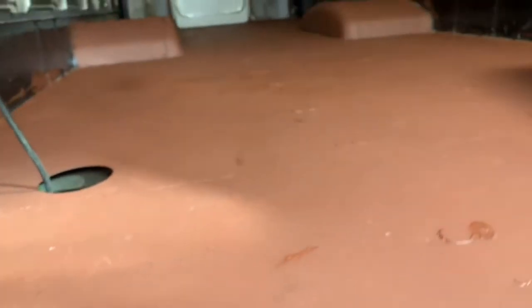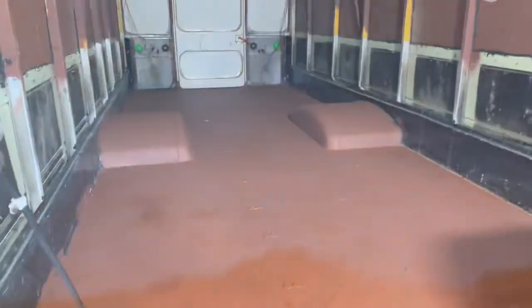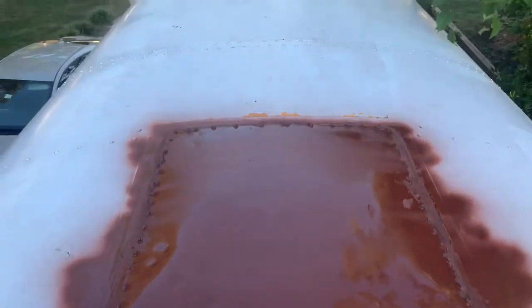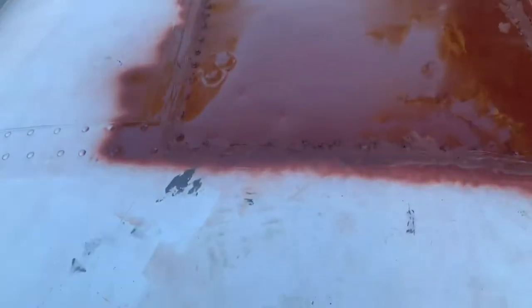Once all the floor was sealed up, we went ahead and gave it a nice coat of Rust-Oleum primer. I also used the Rust-Oleum primer on the roof hatches that I filled in, in preparation to coat the entire roof with elastomeric paint.